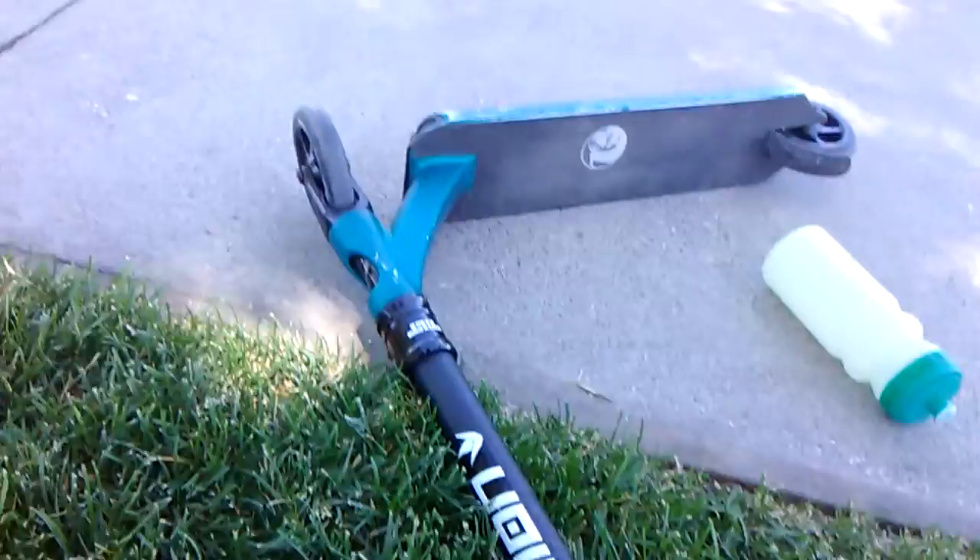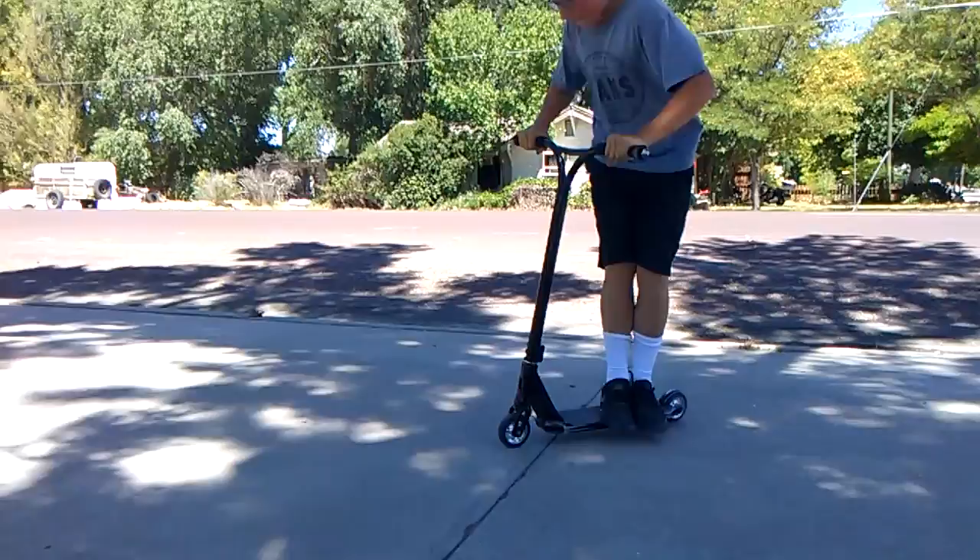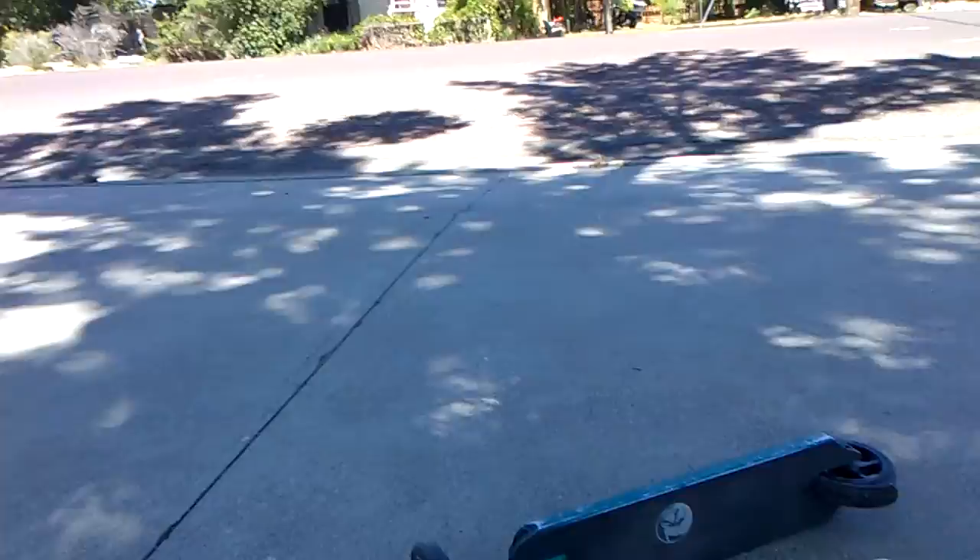Stay tuned for Monday when I get new wheels. In the comments of this video, guess what those wheels are going to be — I'll give you one hint, they're going to be neochrome. If you guess it, you get a shout out. I only have like 32 subscribers, but it's a shout out, isn't it?